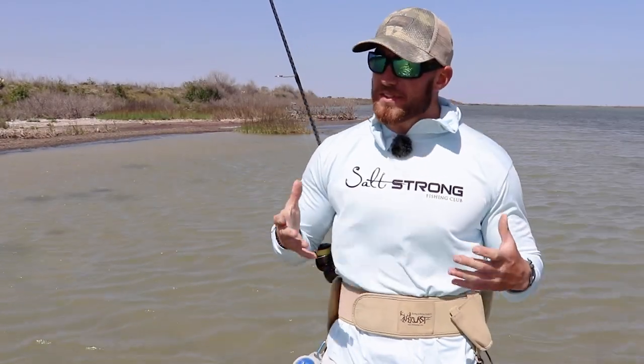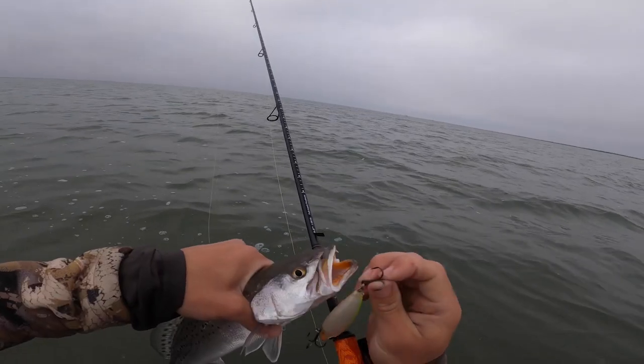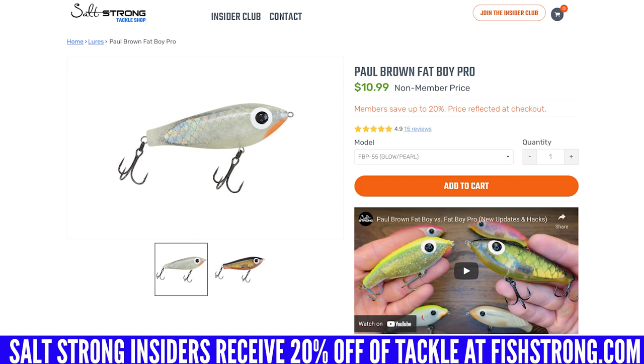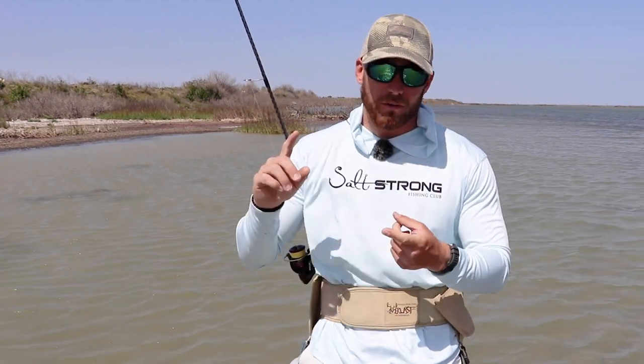That's a great explanation — it's definitely going to change how I decide to use these lures and which situation calls for the fat boy or the Soft Dine XL. Both are amazing lures to target trout with and we do have both of them in the Salt Strong shop. If you're an insider you get 20% off, so definitely take advantage of that discount, and if you're not, check us out at saltstrong.com — we've got a ton of amazing information designed to help you become a better angler.